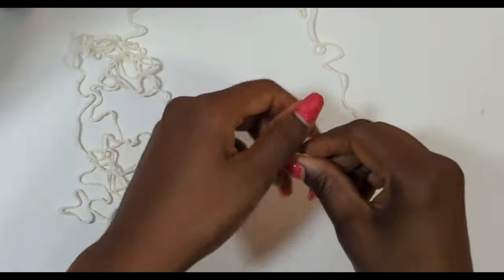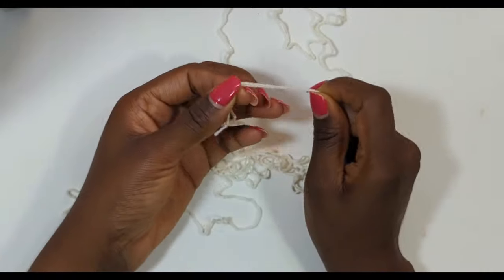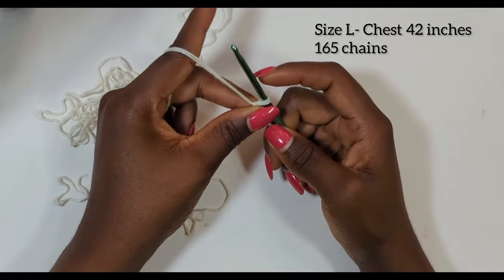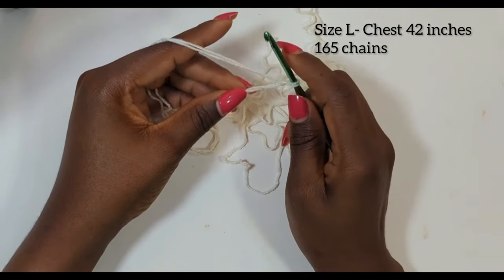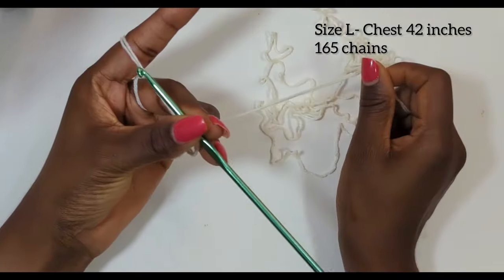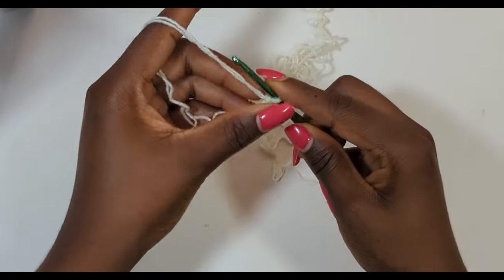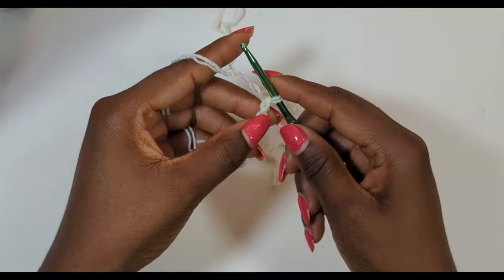I usually like to join two balls together because it gives a very good texture for your project. For this project I'm going to be making a size large which is 42 inches. I'll be making 165 chains. The trick to getting the right measurement is to chain while counting, and after counting you measure — that's how you get the measurements you'll be needing. I'm just going to go ahead and make my chains. This is my first YouTube tutorial so you guys will forgive me for any errors.